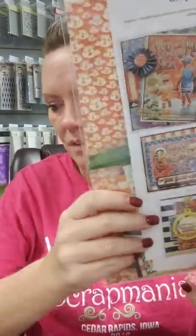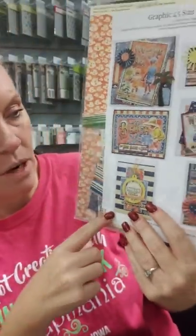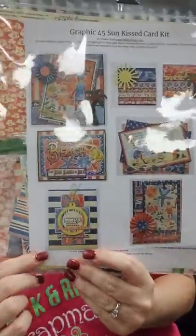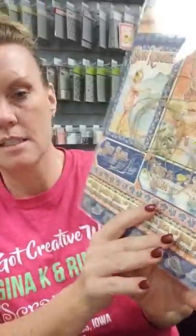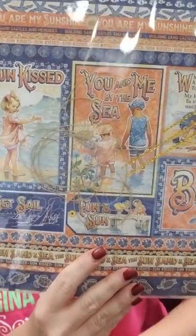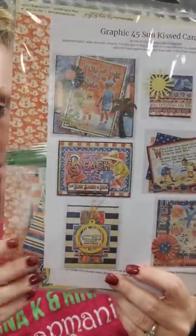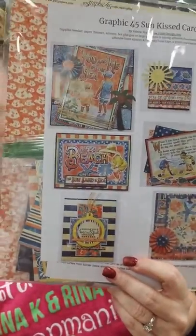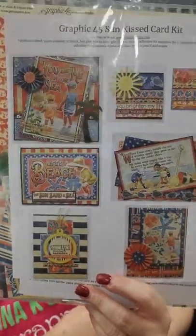Another class that we have coming up is going to be the beach cards from Graphic 45. This is called Sunkissed. These pictures also do not do these cards justice — this paper is gorgeous and so are Belle's cards. That card class is going to be on Tuesday, March 12th. She's going to have a day class from 3 to 5 and then an evening class from 6 to 8. So if you're not able to attend, we do have kits, and if you are able to attend we have a daytime and an evening class.